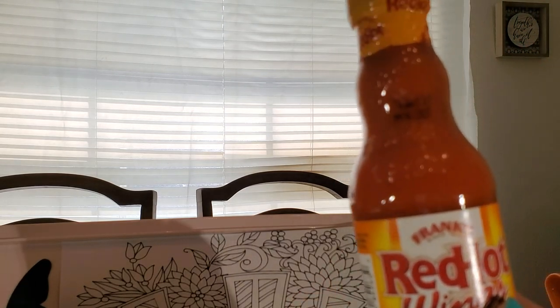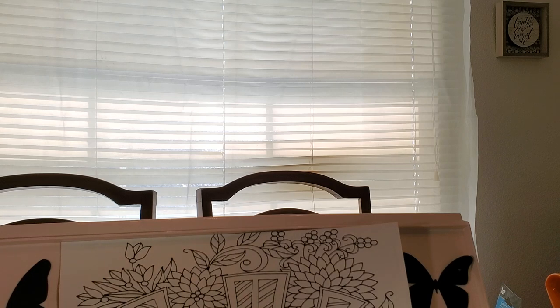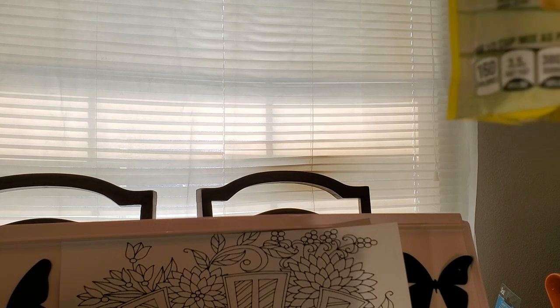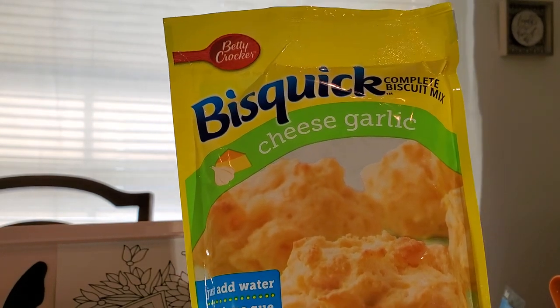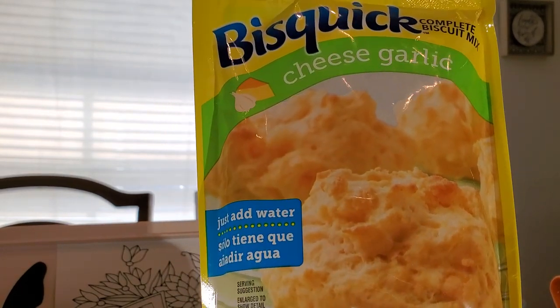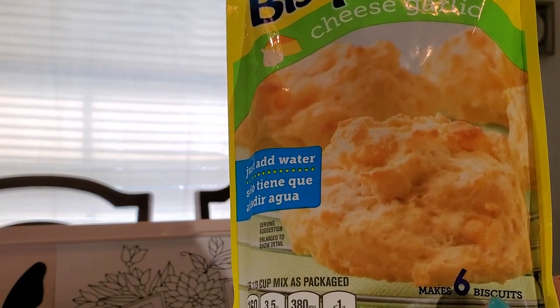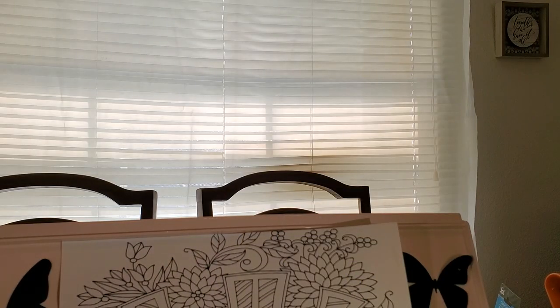I got a small container of the Frank's Red Hot sauce — can't beat that. And this is the first time I've seen the actual Betty Crocker Biscuit mix. This is the Cheese and Garlic Biscuit — all you have to do is add water and make little cheese and garlic biscuits. It says it makes six biscuits. I hadn't seen that before so I got it to try it.